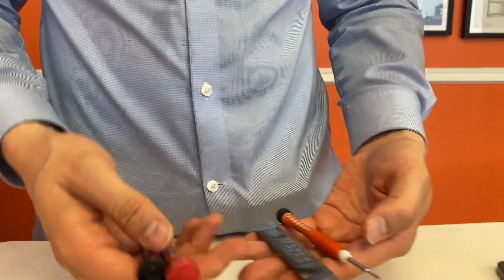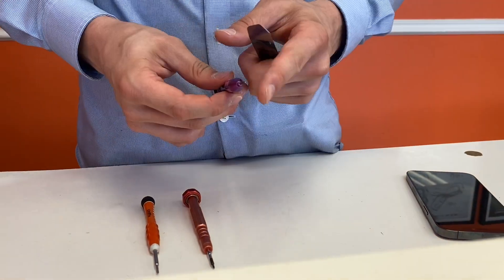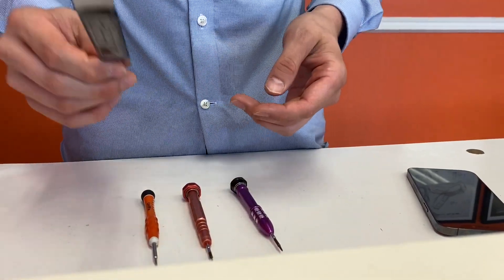You are gonna need four tools: a Phillips head screwdriver, a pentalobe screwdriver, and a tri-tip screwdriver, as well as a pry tool.